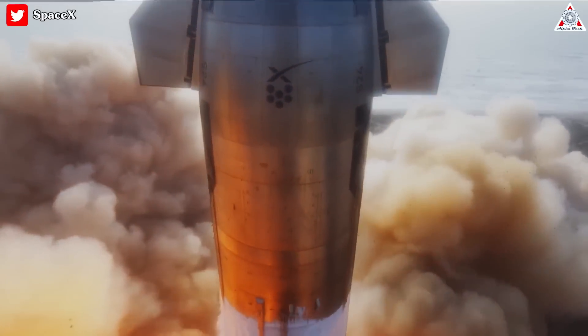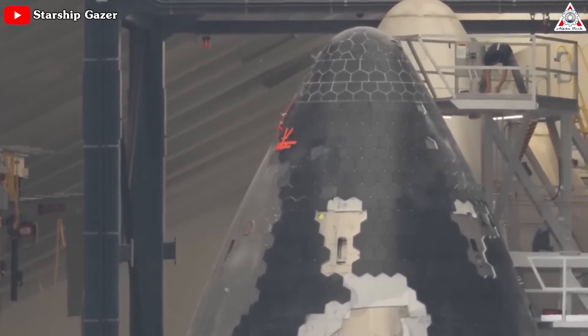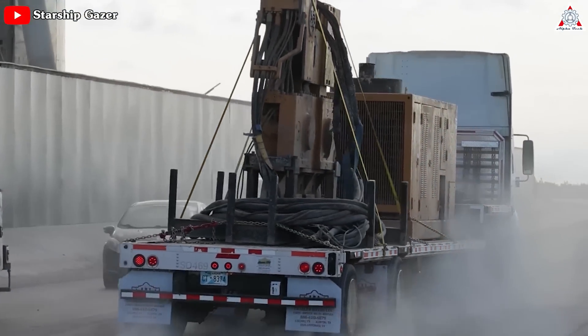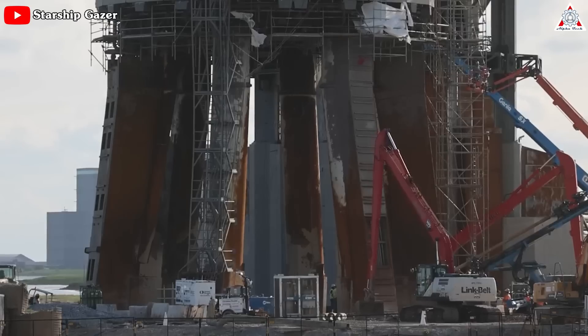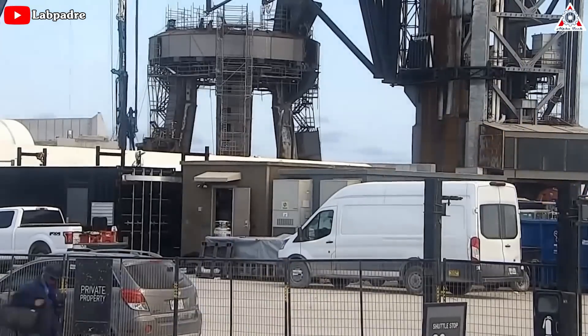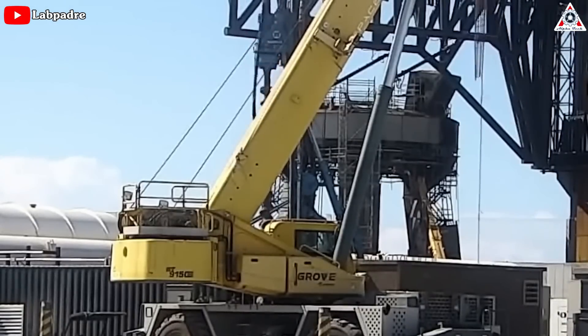Seven weeks have passed since Starship's first orbital launch, and while SpaceX has kept a relatively low profile regarding the mission specifics, one thing's become evident: the tireless efforts of the Starbase team to address and enhance the launch pad have been truly remarkable. These SpaceX Stage 0 changes are going to shock you — find out everything about this in today's episode of Alpha Tech.